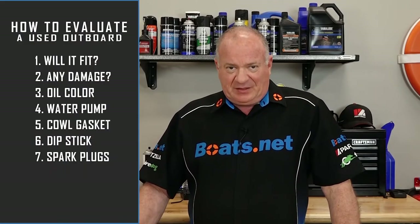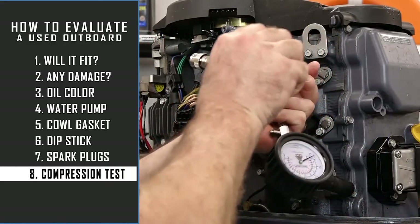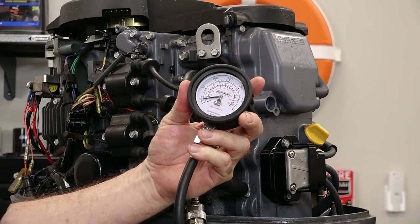Third, as you're getting the plugs back in, this is a perfect time to do a compression test. It's probably the single most important thing you can do outside of running it that will tell you the motor is worth the money — and we've got a couple of videos showing you how to do this. You'll need to know the specs associated with the cylinders on this particular engine, but what you're looking for is consistency. Your numbers may be a little lower than the factory spec because of wear, but don't let that scare you. You don't want your cylinders to vary more than 5 to 10 psi between them, because that's a great indicator that something is really wrong.